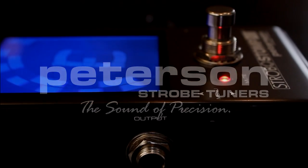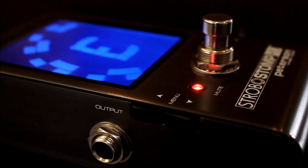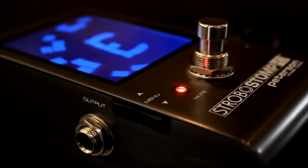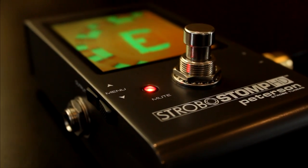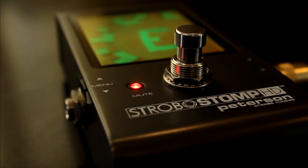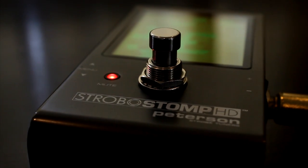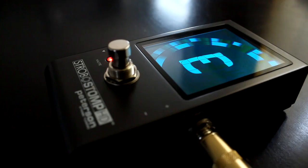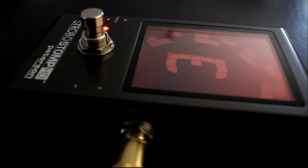At Peterson, we make strobe tuners — real strobe tuners — the most precise tuning equipment money can buy for the last 70 years. Over 15 years ago, we made history with the very first strobe tuner pedal, and to this day the only real strobe tuner pedals carry the prestigious Peterson name.